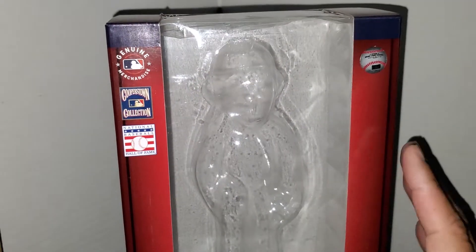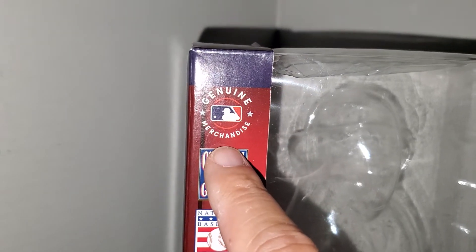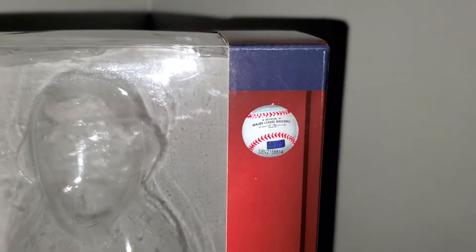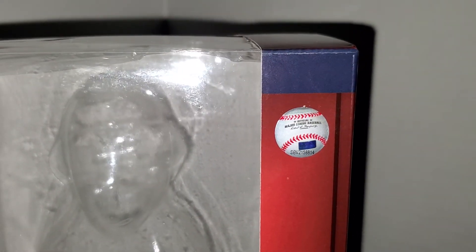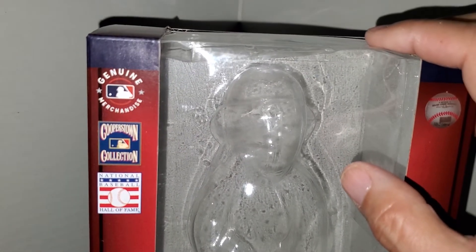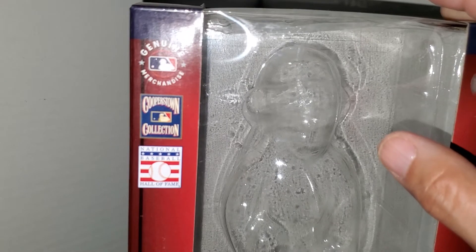Let's take a quick look at the box. You got the standard Foco window box. On the side you got 'Genuine Baseball Merchandise, Cooperstown Collection' and the Baseball Hall of Fame logo. On one side you got the baseball authentication sticker on the other. The bottom it says 'Bobblehead Hall of Fame.' The bobblehead is packed in the clear plastic wrapping inside.